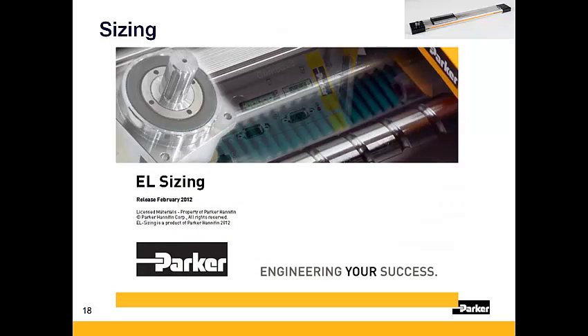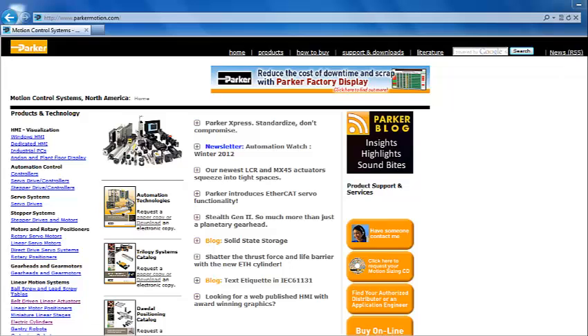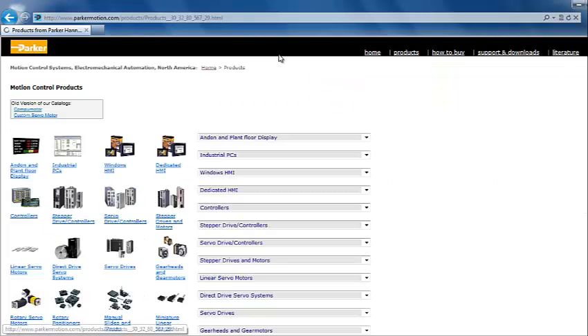Proper actuator sizing and selection can be made using EL Sizing, Parker's free mechanical sizing tool. A separate video is also available on parkermotion.com describing how to use this sizing tool. Be sure to visit parkermotion.com for any other inquiries you might have into Parker's automation products.